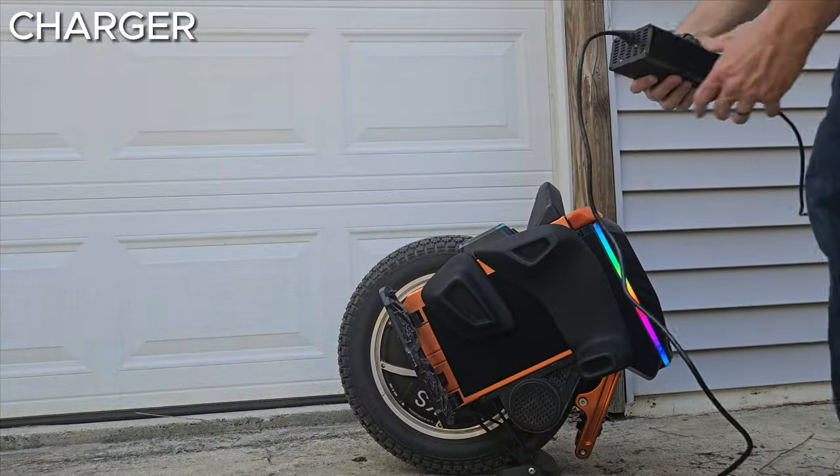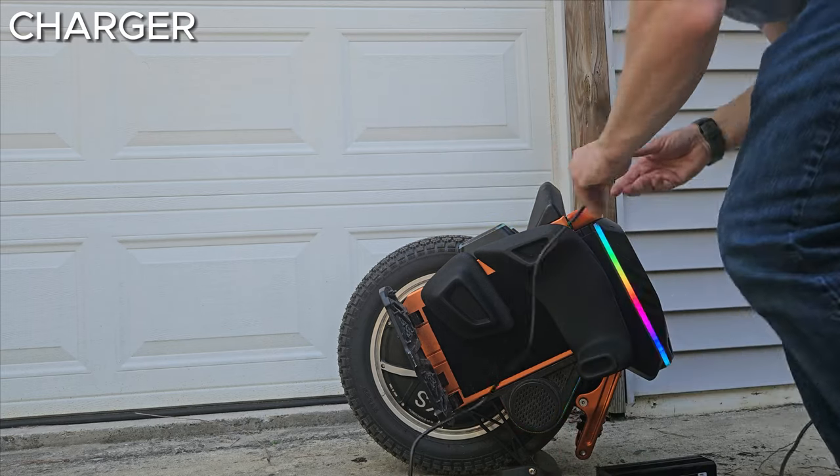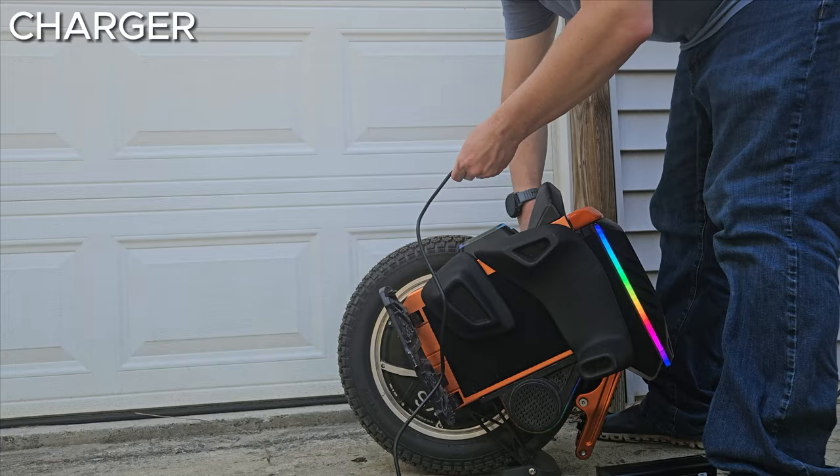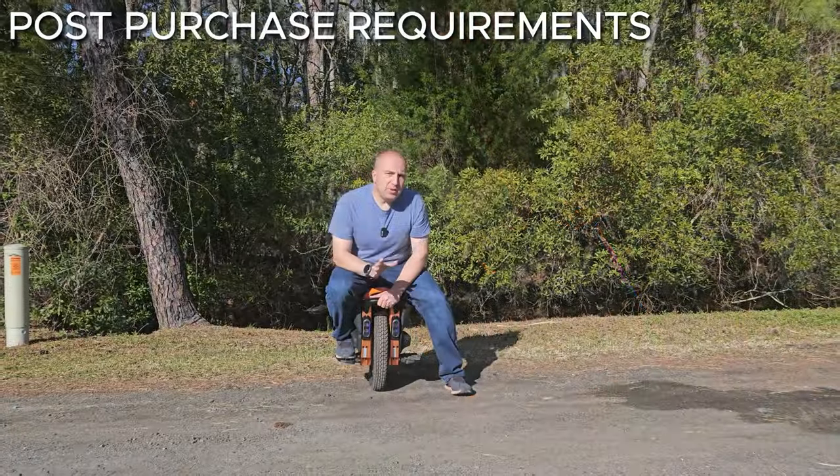Included in the box is an 84-volt 5-amp charger. If your S16 Pro is completely dead, it will take three and a half hours to reach 100% — not bad.